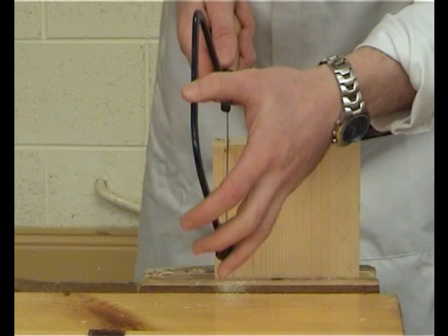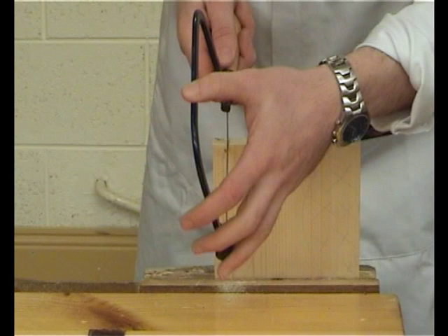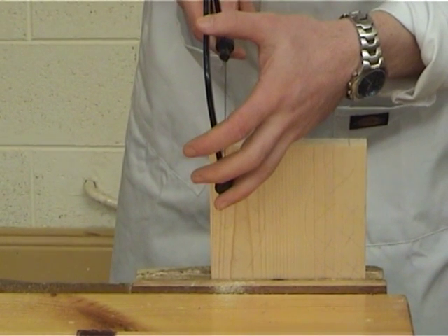Hold the coping saw with the first hand on the handle and the second hand on the frame. Place the blade of the coping saw on the waste side of the line.